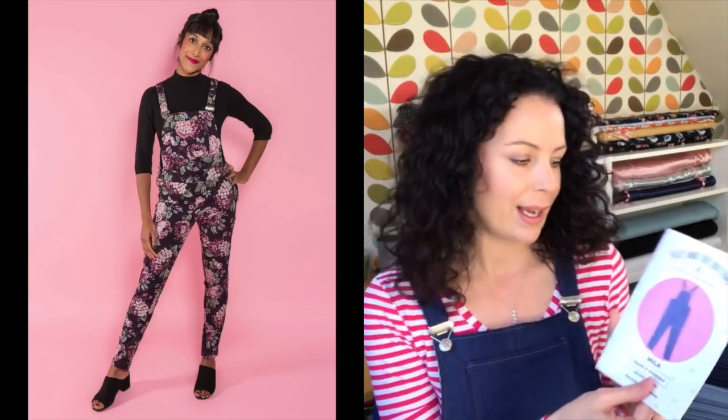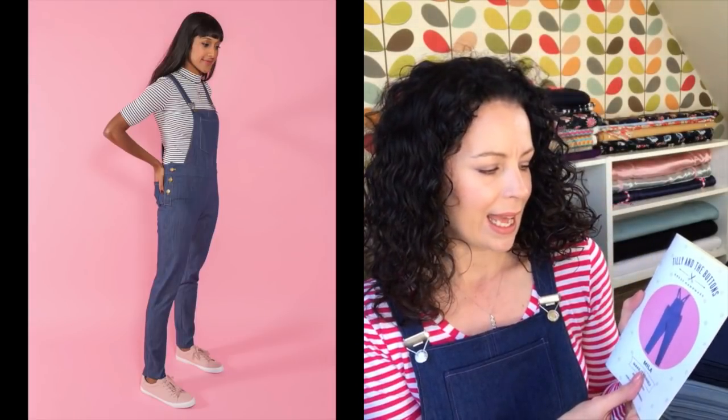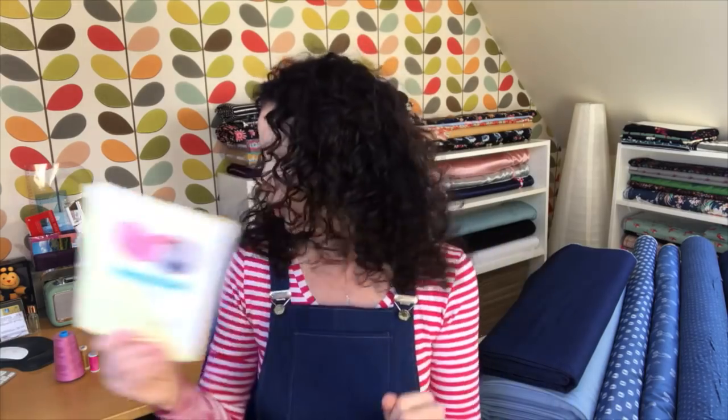A couple of weeks ago Tilly and the Buttons launched their Miller dungarees pattern, which looks quite a simple pattern - a slim dungaree leg with nice detail and buttons down the side. So I'll show you mine.